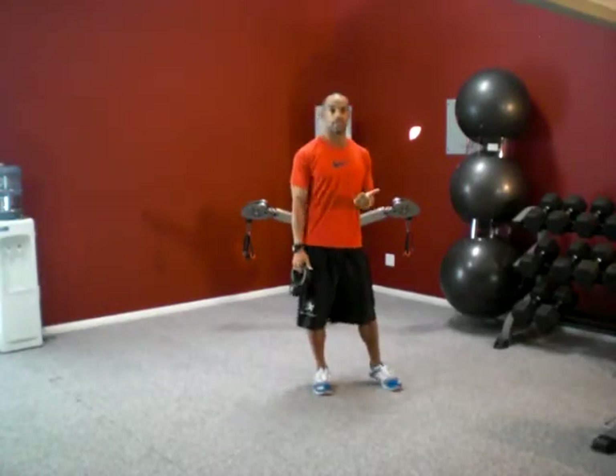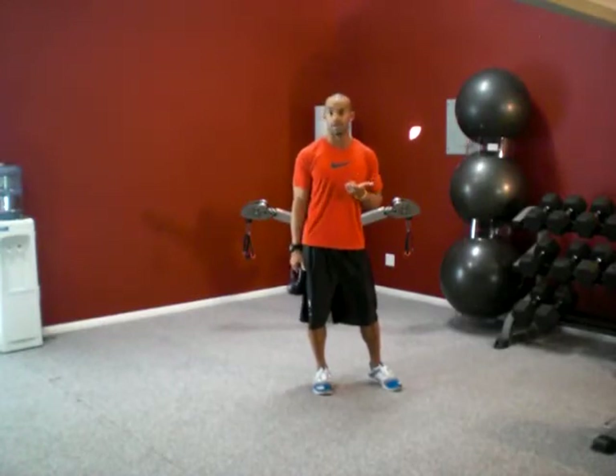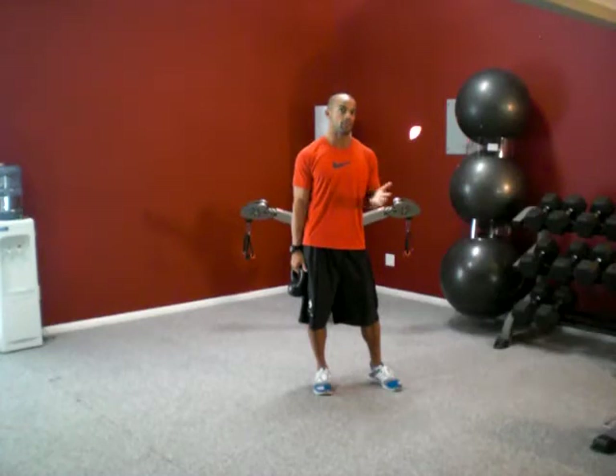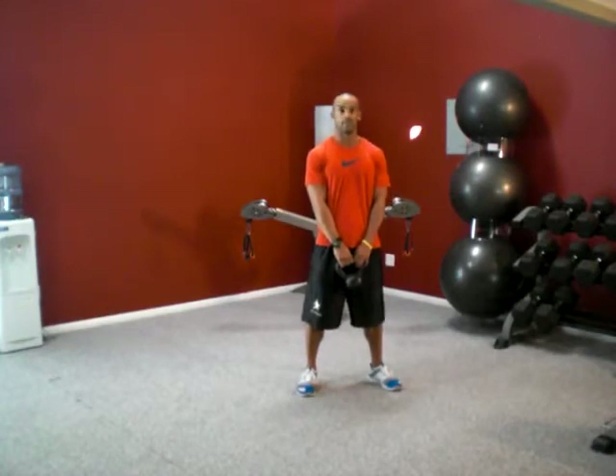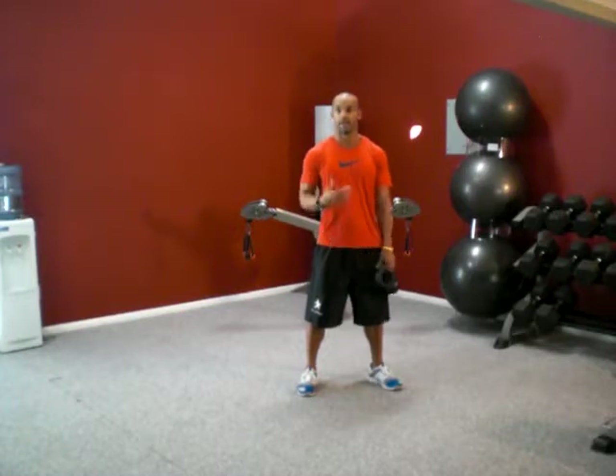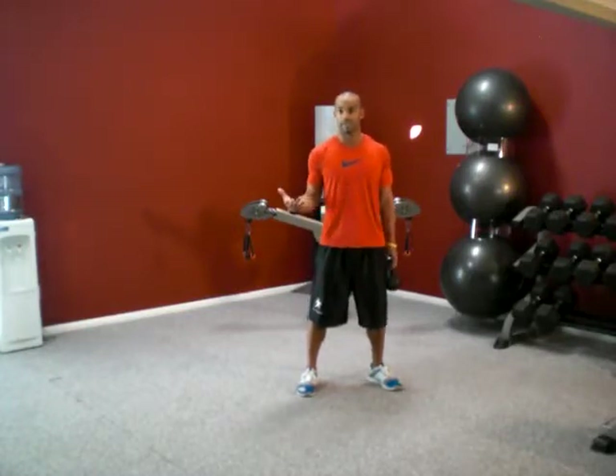The first one is going to be a kettlebell swing, second one is going to be a golf swing, third one is going to be a walkout pushup, and then we have some form of a row, and then squat jumps. We're going to do these the same as we've been doing the other weeks — three or four sets of each exercise — and I'll tell you what the rep range is for each exercise.